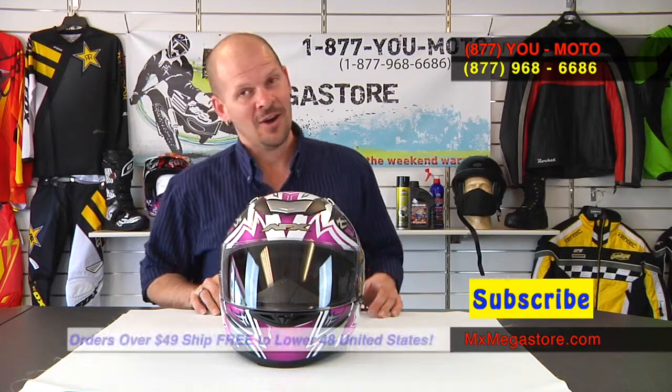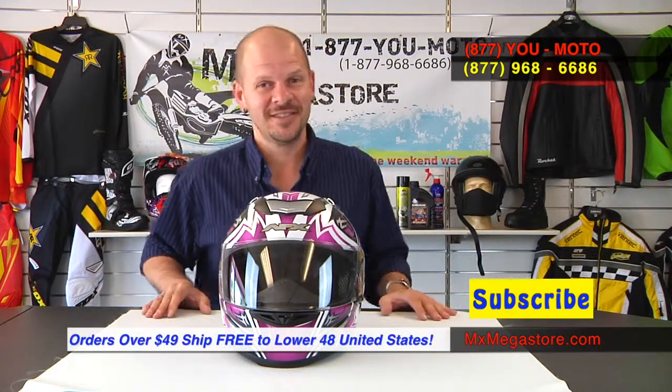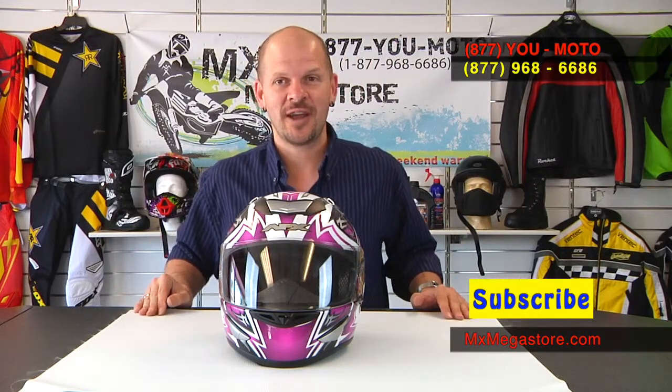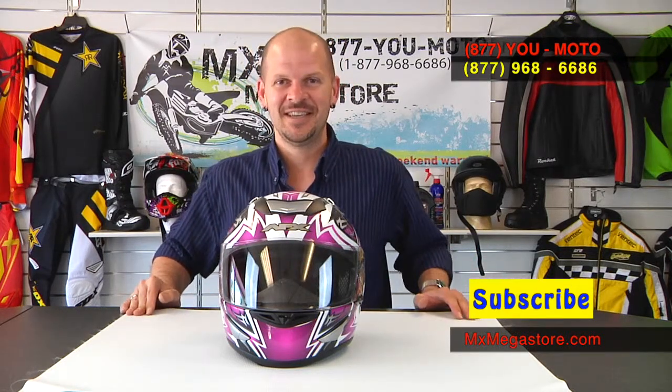I definitely invite you to become one of our subscribers on our YouTube channel, so please click that link. If you have any questions at all, please contact us at 877-YUMOTO. All orders over $49 ship for free in the lower 48 United States, so take advantage of those savings. Go ahead and click any image above — it'll be a link that takes you to our website at mxmegstore.com where you can get more information and make your purchase. Thank you.